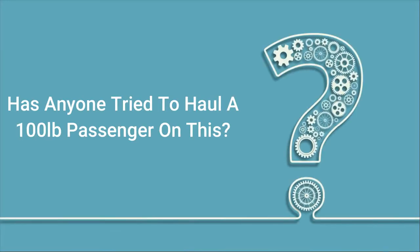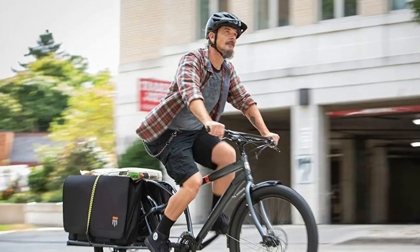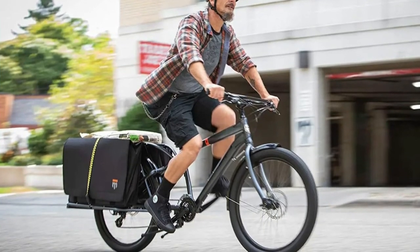Q: Has anyone tried to haul a 100lb passenger on this? Answer: The manufacturer recommends not to carry passengers.